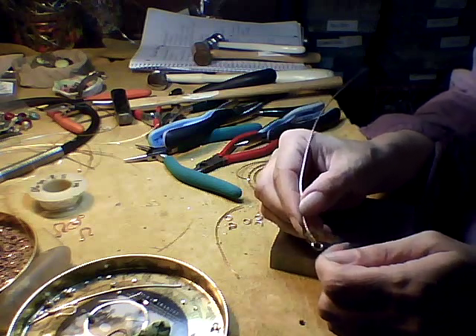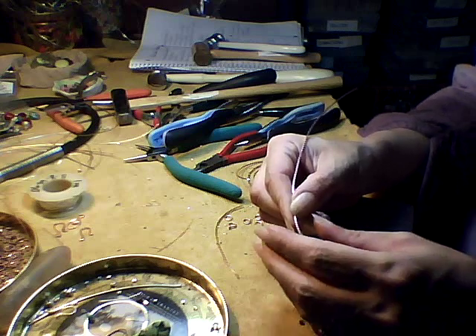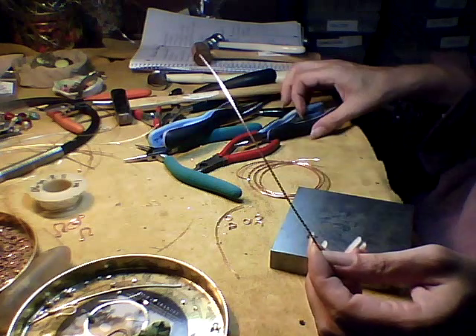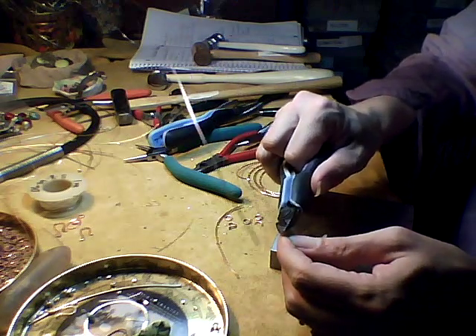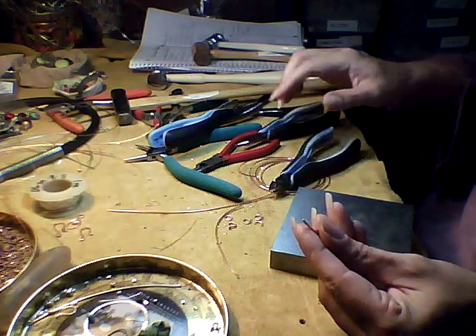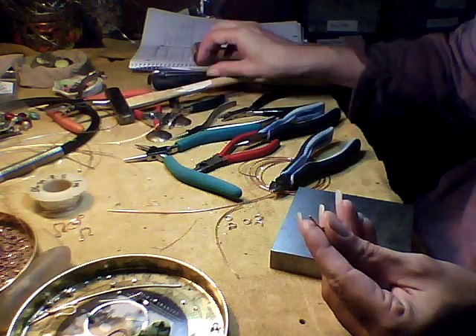Now, to make the link the same size on the other side, sometimes this takes trial and error the first few times. Then you'll know exactly how far down to cut your wire so that you get the same size loop on the other side.